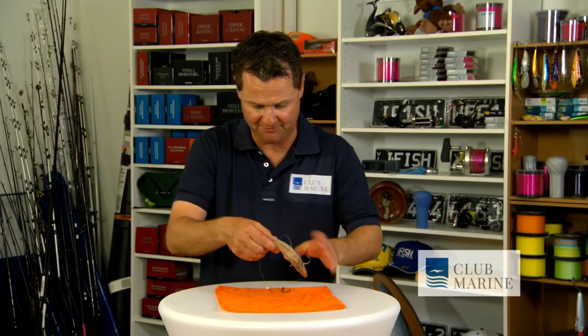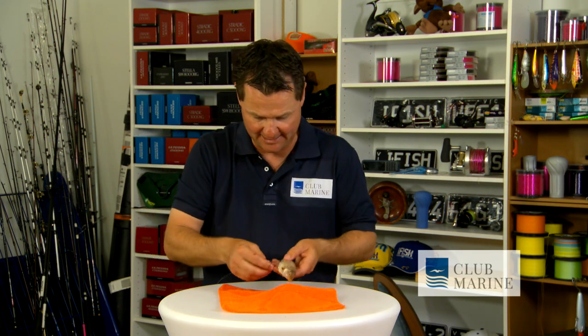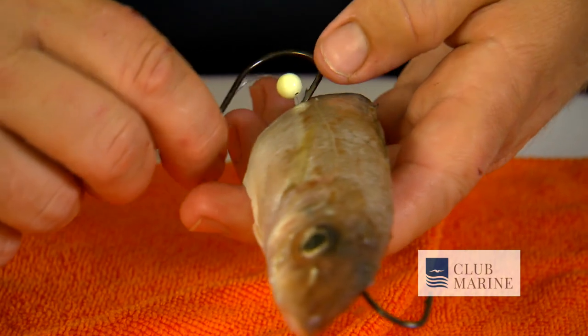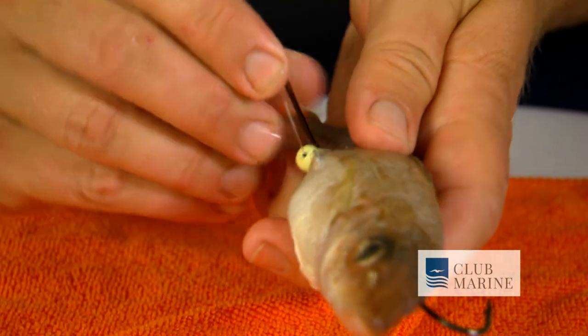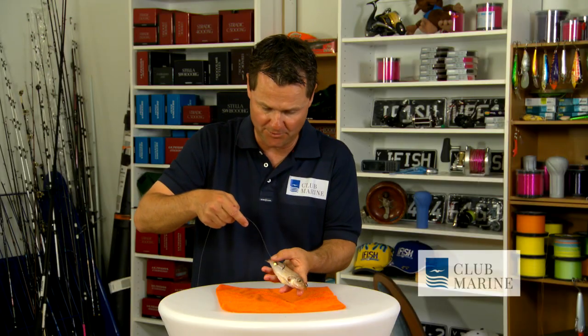Then spin your fish over. Your other hook here, running down the line — you pretty much want to insert that in a similar area to where you put that first hook through. So I'll use that hole as a guide. Go in towards the front of the fish again, pull it through — plenty of exposure. My ball sinker sits in the bottom there, and this is how we finish our bait.